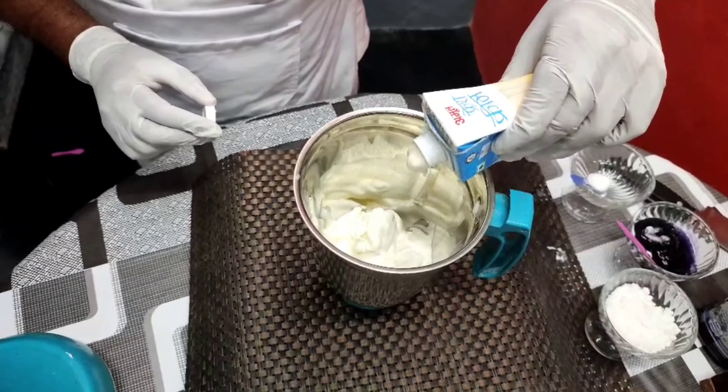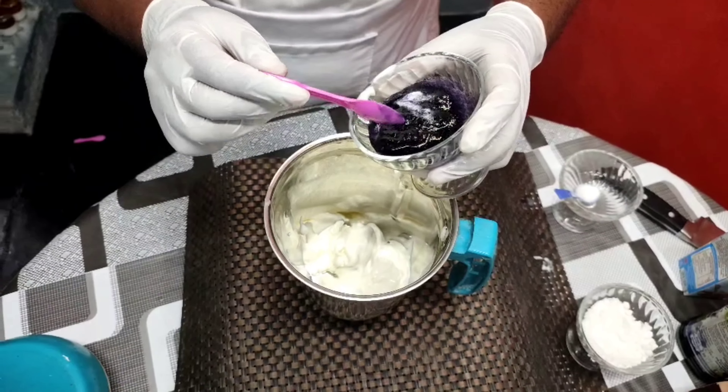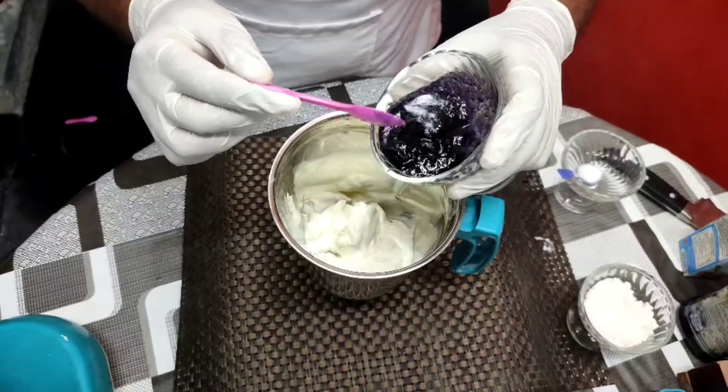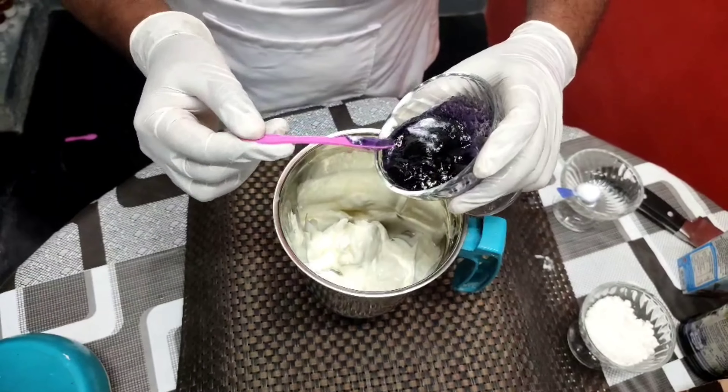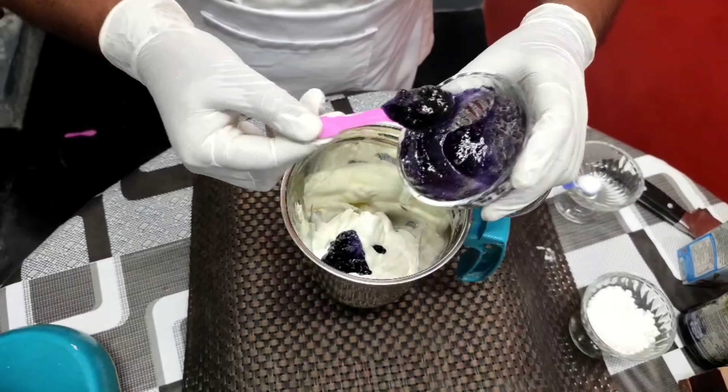I am using vanilla ice cream. This is vanilla ice cream — it is available in the supermarket.